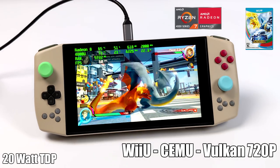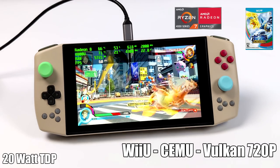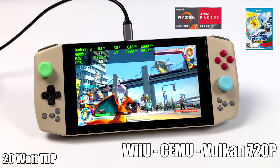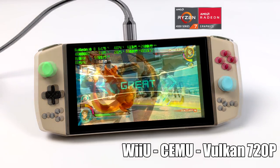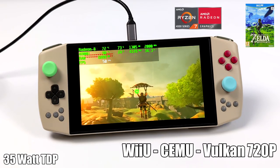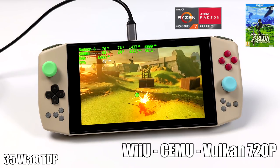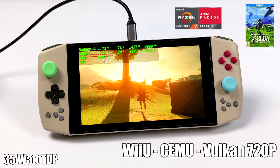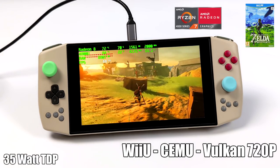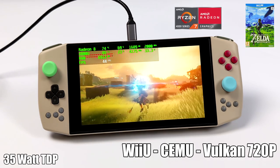Now it's time for some Wii U using the Cemu emulator with the Vulkan backend at 720p. I'm getting great performance with a ton of games — still at the 20-watt preset, running at 60 FPS. That said, not every game hits 60; Breath of the Wild, even at 35 watts, can't run at a constant 60. In my previous Aya Neo Pro video I showed it running at 30 and it does a great job even at 20 watts. You'll want to lock it at 30, but it's still a really enjoyable experience, and the Cemu developers have come so far with this emulator.